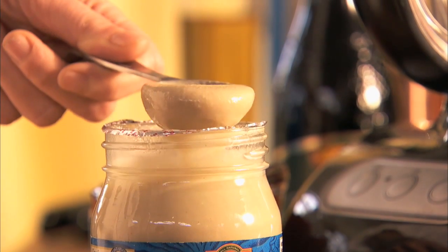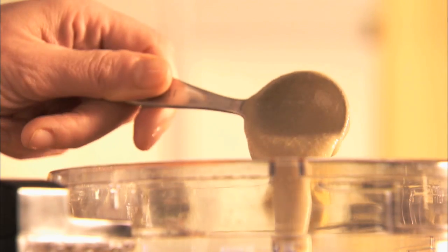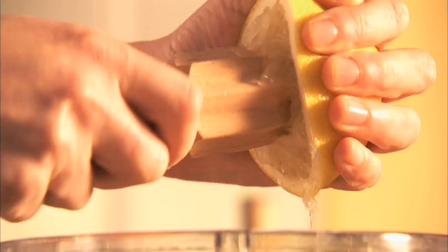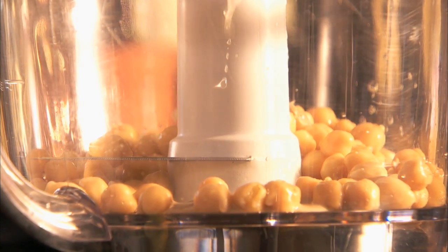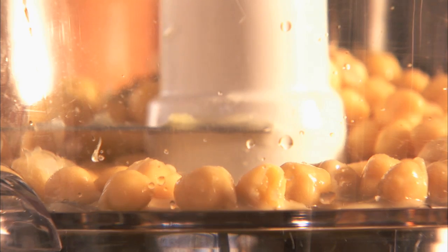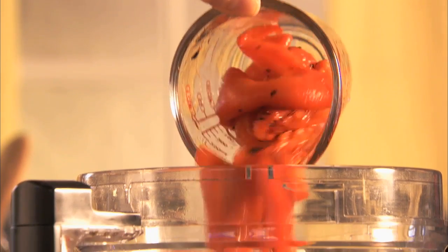Next, add two tablespoons of tahini, which is a sesame seed paste. Now add the juice from half a lemon, one and a half teaspoons of Italian herbs, three cloves of garlic, and one cup of drained roasted peppers.